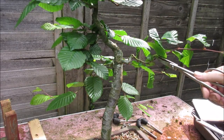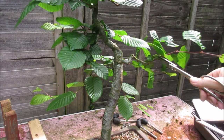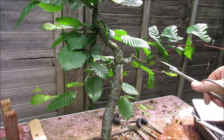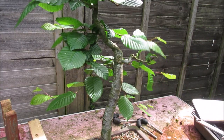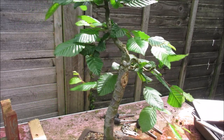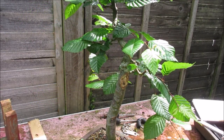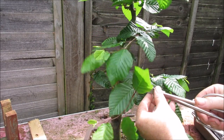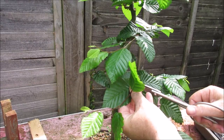This branch has really got no ramification at all, some interesting movement, but I'm going to cut that back there. These were supposed to be back branches, but they're trying to grow towards the front, so we'll cut that back to a bud facing towards the rear.